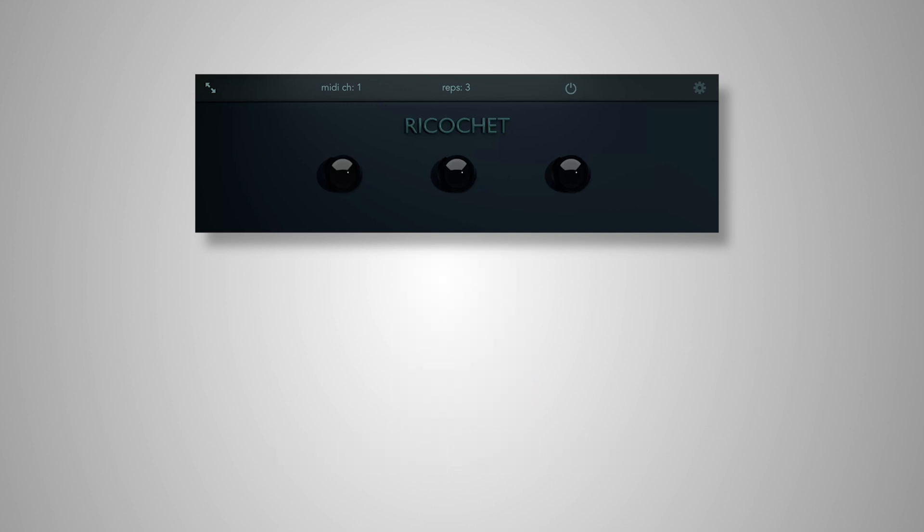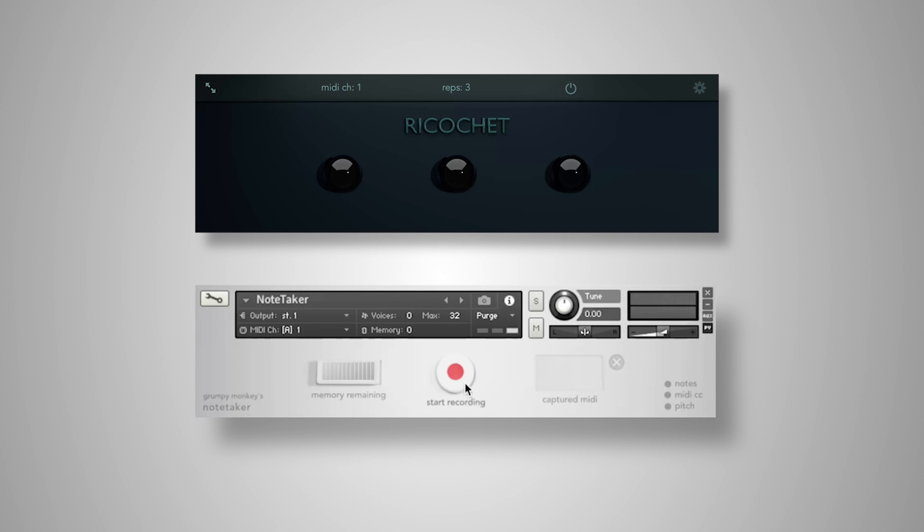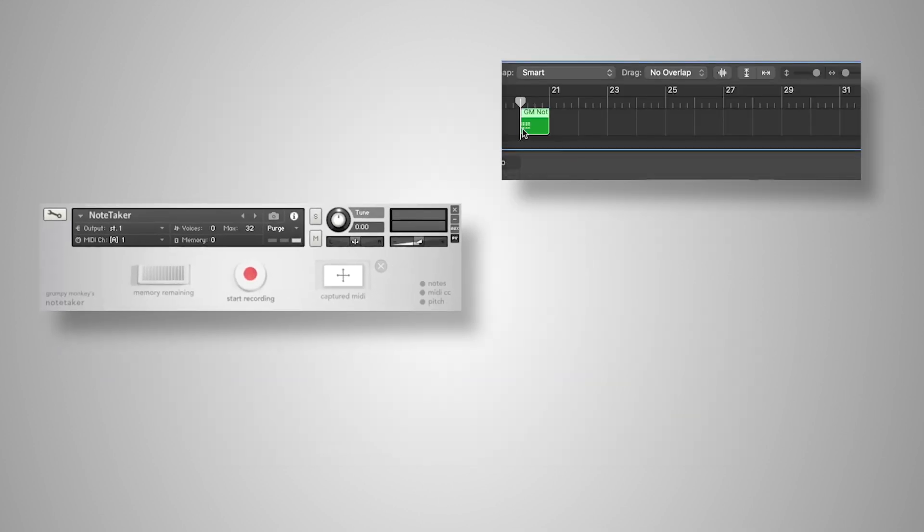Using a MIDI capture tool, like Grumpy Monkey's free utility note-taker, you could record the notes and drag them into your piano roll for further tweaks.